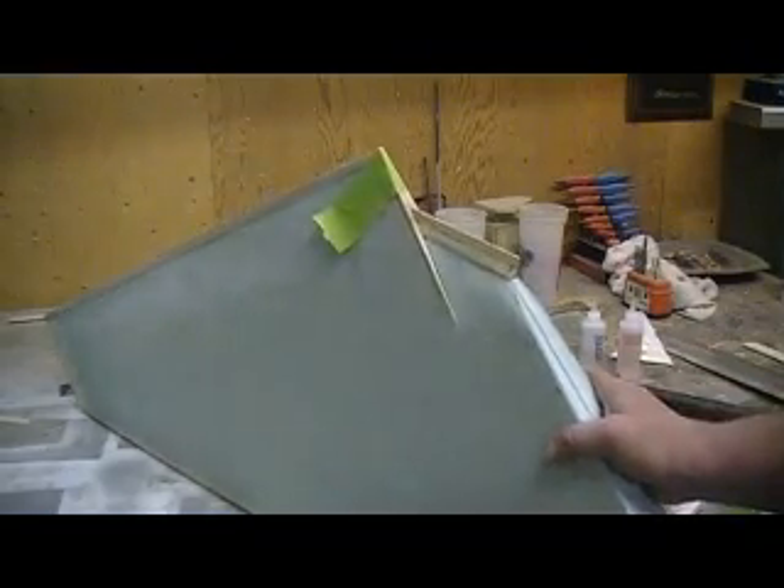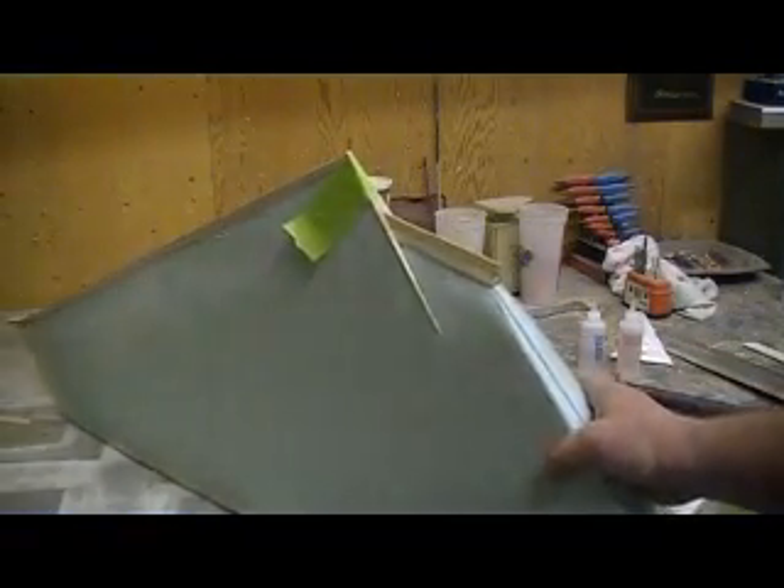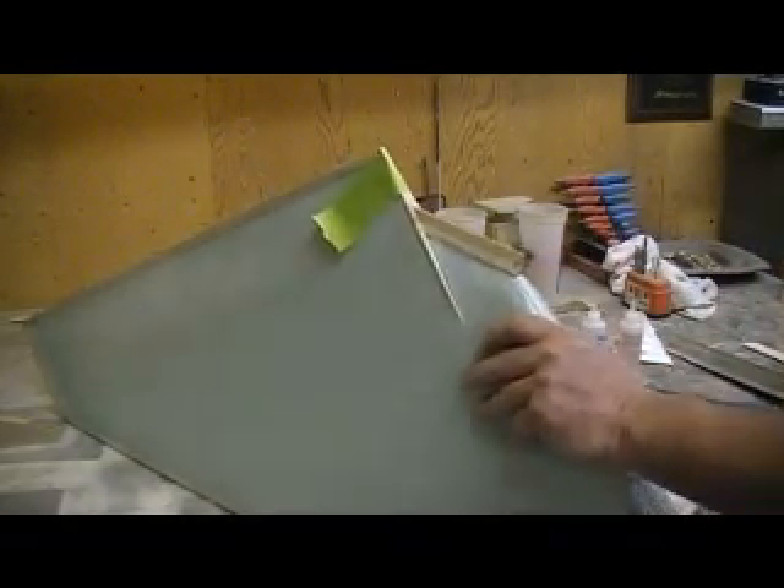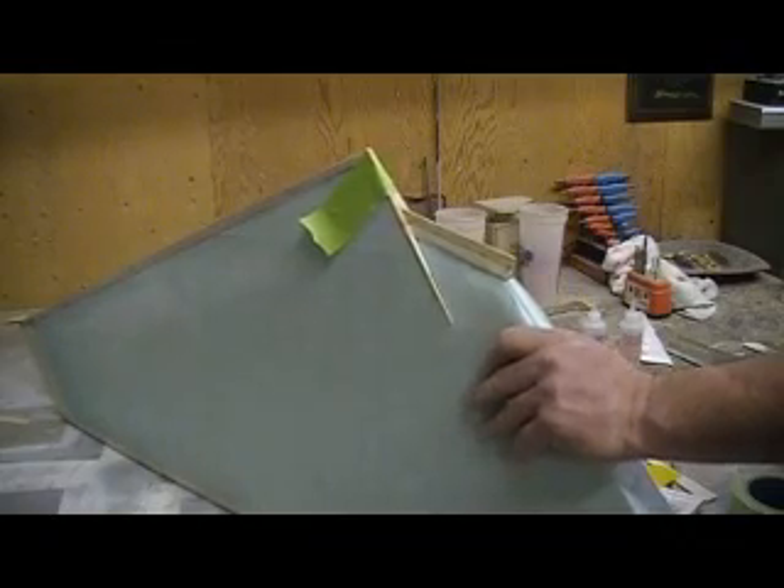So I thought, well hey — I'll just cut a groove in that, slide me a piece of wood in there, bam, be done. Done with it.